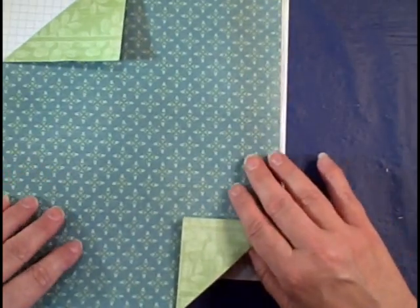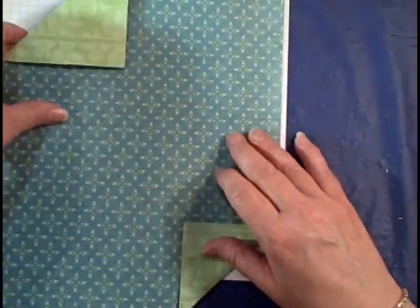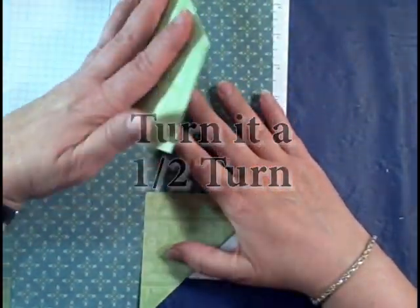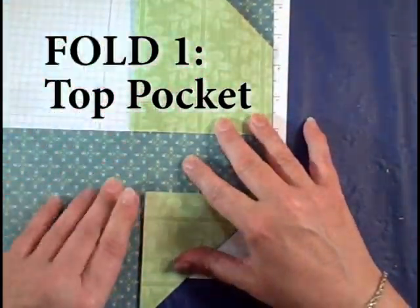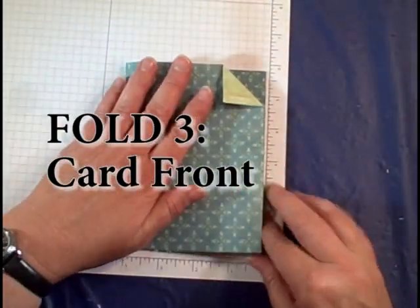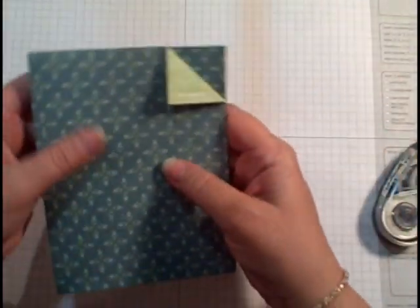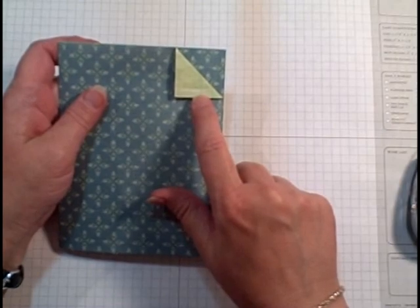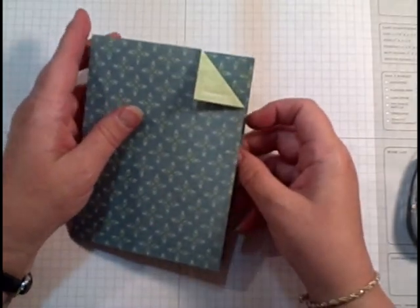And now this is where you're going to fold it up. I'm going to flip it around this way. Here's something to watch when you put this together — pay attention to where this little copyright is, because some of us want it to show, but most of us don't.